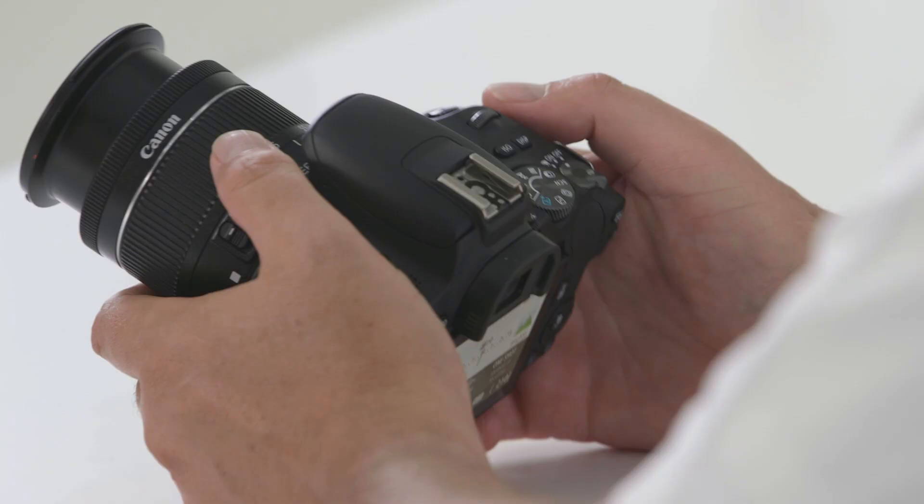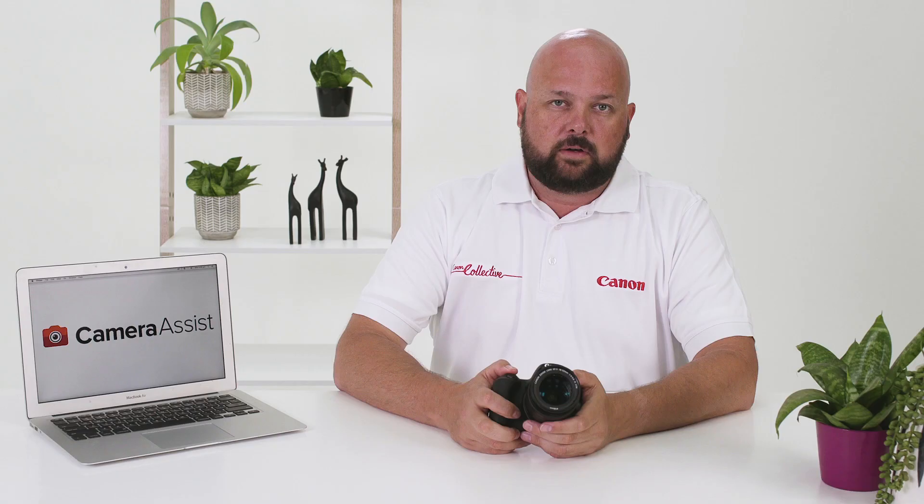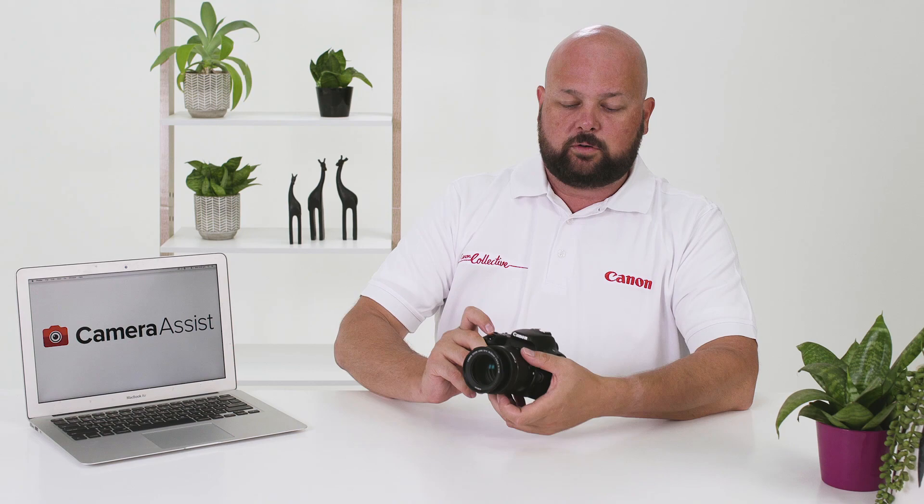Located just above the ISO and the display button is the easy scroll wheel. Simply scroll to the left and right to change much of the functionality of your camera. You'll also find the shutter button — press it halfway down to focus the camera, and press it the full way down to take your photograph.